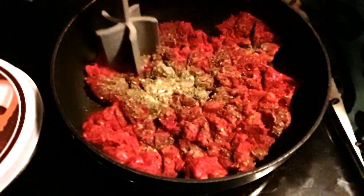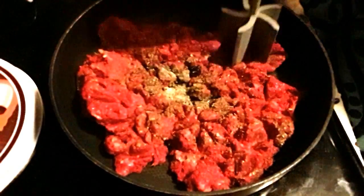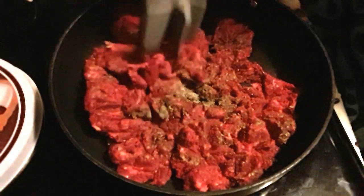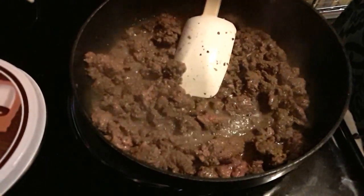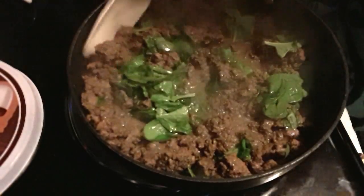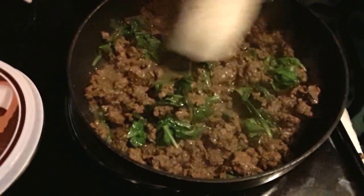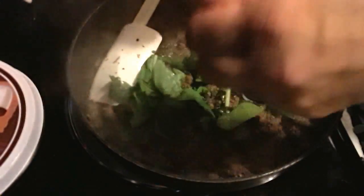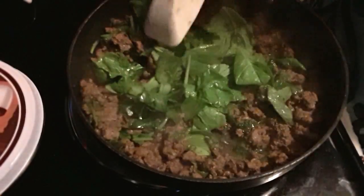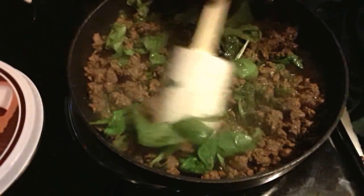Okay, so all we're doing right now is browning the meat and continuing to break it up. I'm back now and I got everything browning. I'm wilting in some baby spinach because the person that requested this recipe wanted spinach. I'm cooking it with the hamburger to wilt it down.